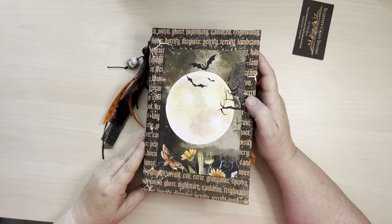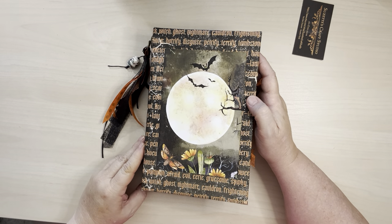Hi everyone, it's Suzette and I've got a fun Halloween journal to show you today.